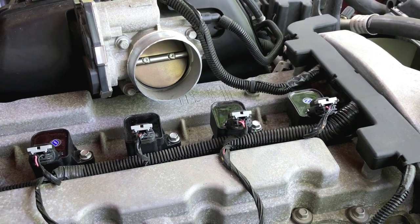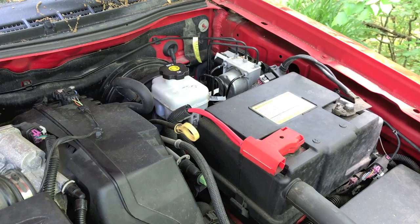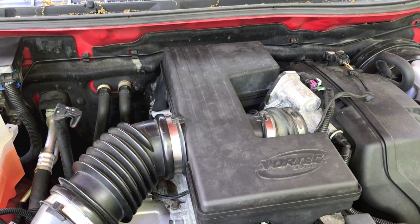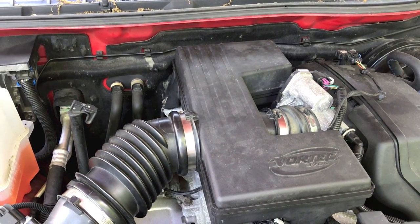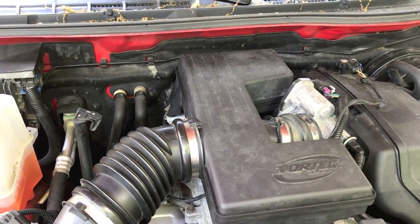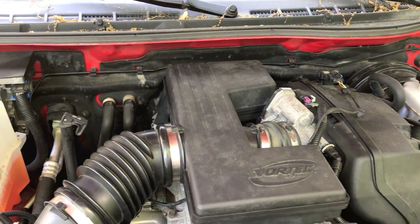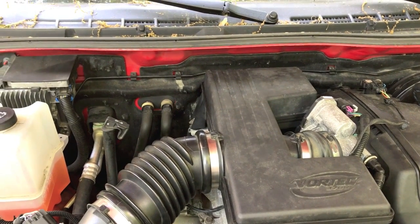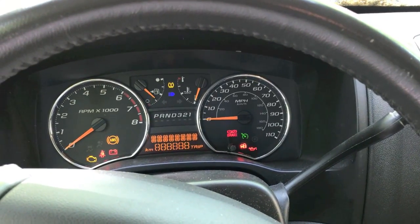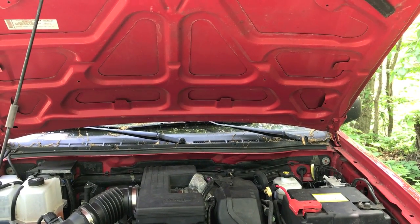Now it's time to reverse the steps and put everything back together. Everything is put back together — all the hoses, the top portion of the engine, and the battery is reconnected at the negative terminal. In the event that you need assistance putting everything back together, that video showing how to remove all the top portion and hoses to get access to the coils and plugs — watch the tail end of that video; it will walk you through all the steps. Now's a good time to check the entire engine and make sure you are not leaving any tools behind in the engine compartment. Go ahead and start the engine, let it run for about five minutes, and then take it for a test drive. The engine runs and sounds good.